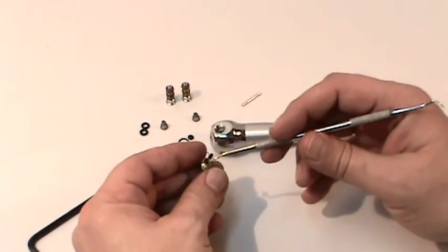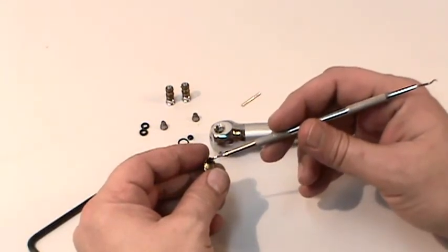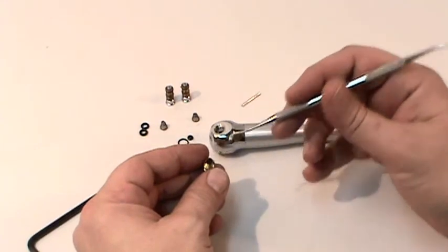On the quick tip release syringe, the O-rings will be replaced on the brass adapter nut, and then the adapter nut will be screwed back into the head of the syringe.